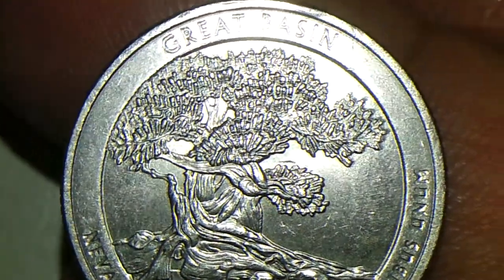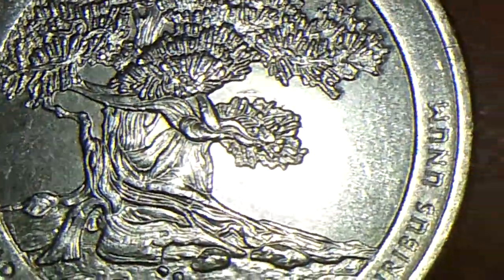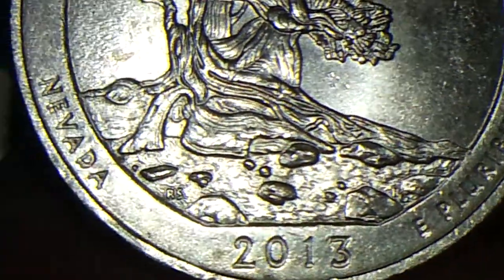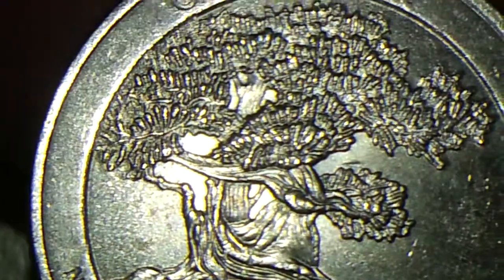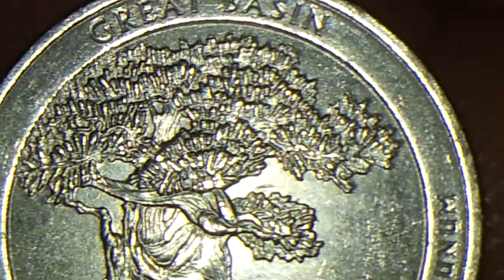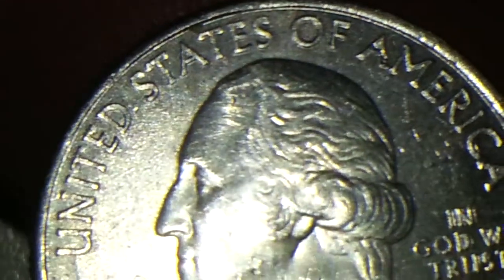It is in real good shape for a circulated quarter. It is really nice. But the mint error is on the reverse side. Let's see if we can get a good view of it. It is going to be in the words 'In God We Trust.'